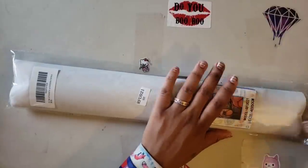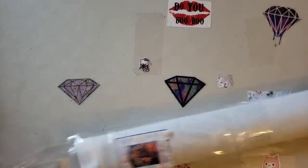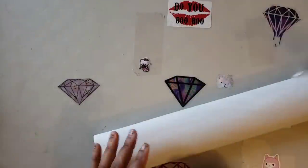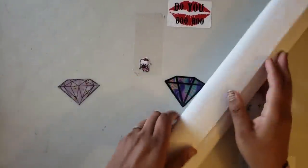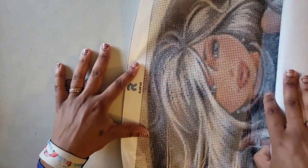We're just going to open this and see what we got here. Going to get rid of that plastic — it reminds me of contact paper. Oh my gosh, you guys, look at this!